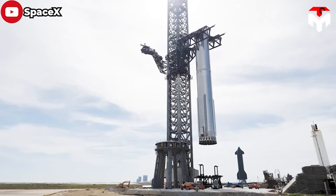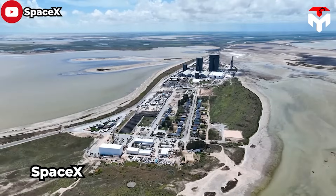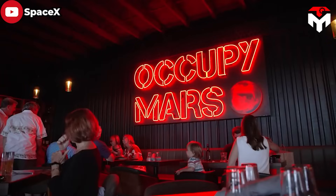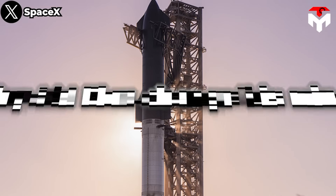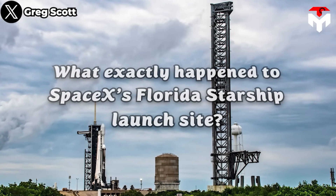Being here, everything just felt right. The people of Boca Chica and Brownsville were also nice and helpful. Starbase will continue to be a success, and that entire area will flourish. While the people of Texas are celebrating the security of their future, one question is put: why did Elon change his mind? What exactly happened to SpaceX's Florida Starship launch site?